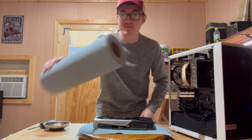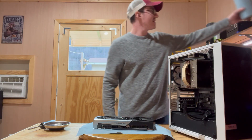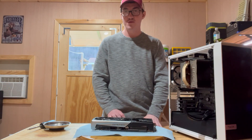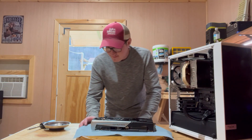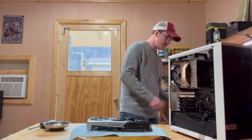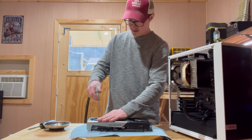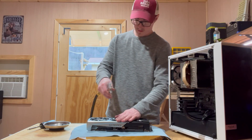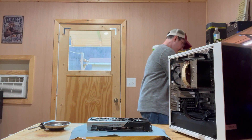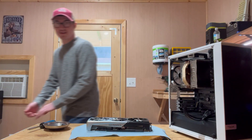All I did was take some shop towels — it works really good for this situation — put it down on the lazy Susan, because I don't want to just lay the graphics card directly on the surface. It's probably just fine — this is a wooden lazy Susan — but just put down a piece of shop towel and it works just fine. I'm going to quickly clean it up — not that it's dirty — but if you want to keep your PC working good, you've got to keep it clean.